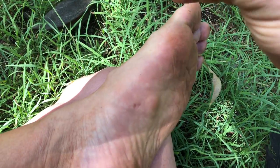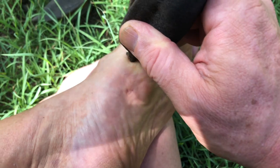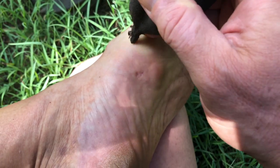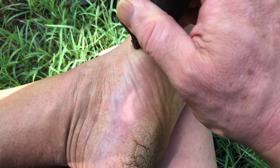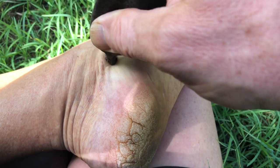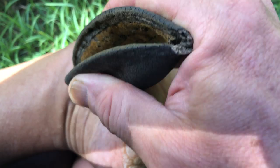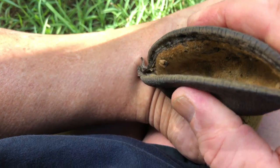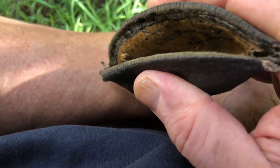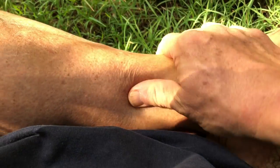Here we can work right along as it comes tougher — again I would use my seed pod. And I can get right into that band.